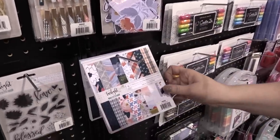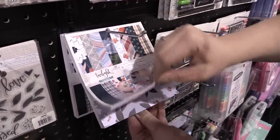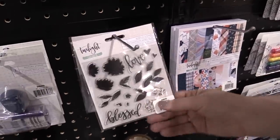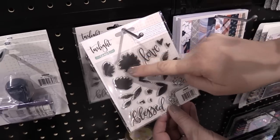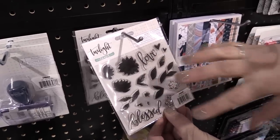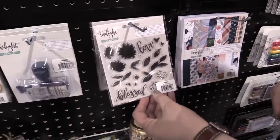This is our six by six pad of paper, so it features all the papers from the collection but in a smaller size of course. Then stamps — what's cool about these stamps is that there's a big solid shape and then other shapes that go right on top of it, so you don't have to exactly line everything up. You can just do a layered effect, which is really nice for depth in your layouts.